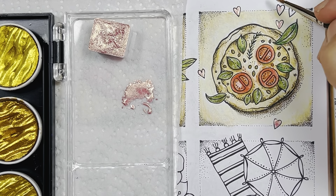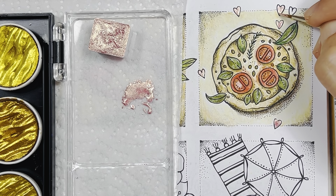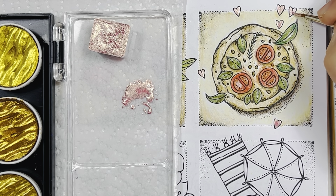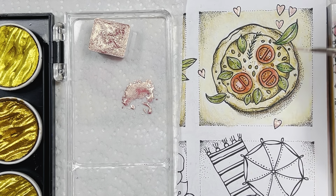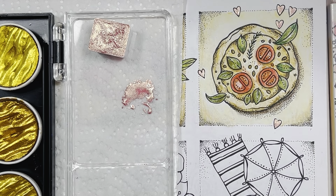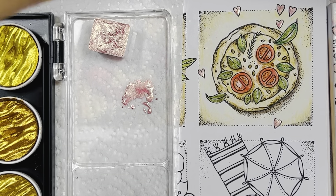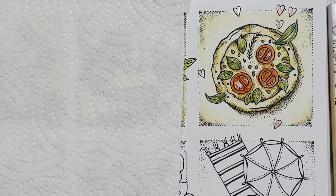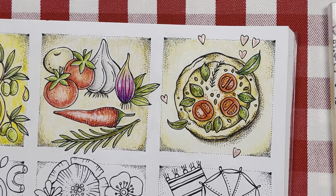And that's my jar of water. Yeah, there we go. Put my brush aside, cap my jar, put this aside.